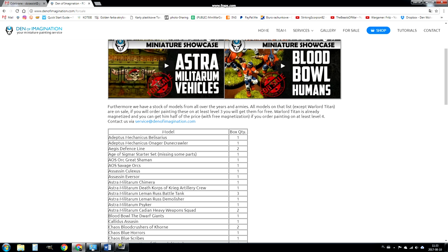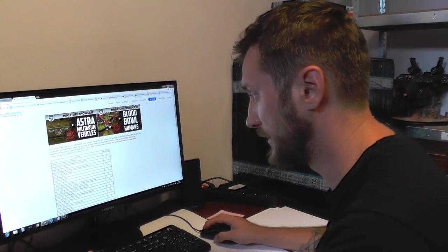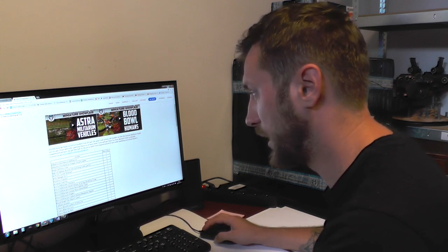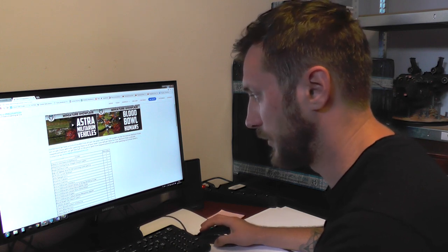We have stock of models from all over the years in armies. All models on that list except the Warlord Titan are on sale — if you order painting on at least level 3, you'll get those models for free. The Warlord Titan is already magnetized and you can get it at half price, with free magnetization, if you order painting on at least level 4.